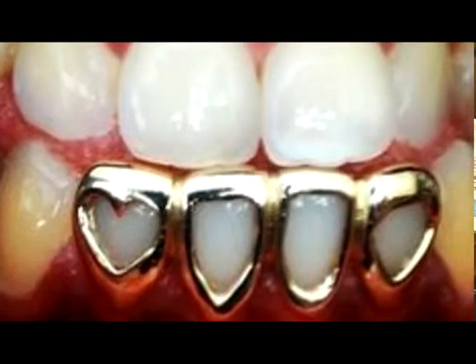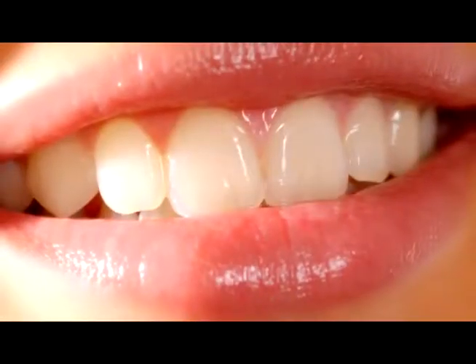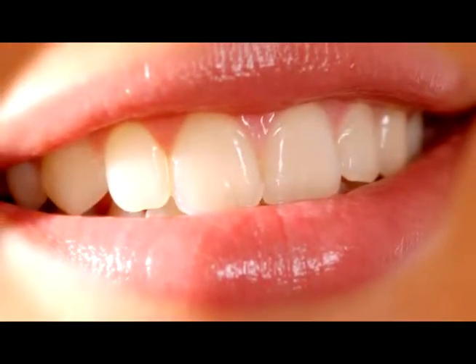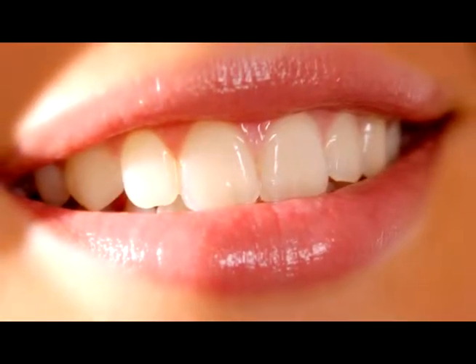Estas son restauraciones que no son más que dañinas para las piezas, ya que contienen márgenes donde se pueden alojar restos de alimentos y bacterias, lo que hace que se empiece a formar una caries entre la unión de la pieza dental y los bordes de la corona. En la actualidad las coronas que se utilizan cumplen parámetros tanto funcionales como estéticos, viniendo a reponer la naturalidad de una pieza dental.